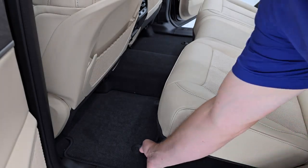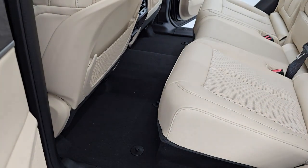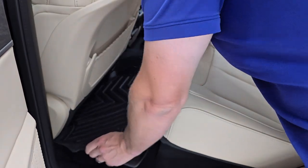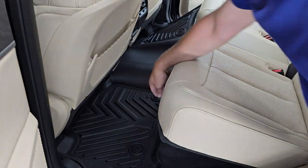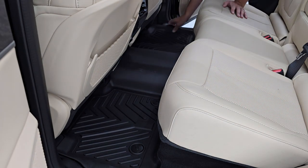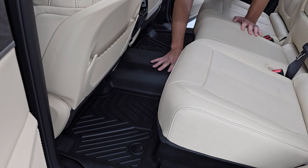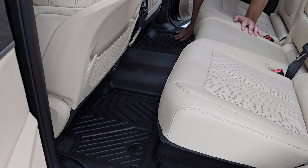When installing any all-weather floor mats, you're going to want to take the factory carpet ones out, because they have snaps and they're not designed to have anything laying over them. Take the old floor mats out and then just put in your new Yitta Motor all-weather floor mats. You can see they go in real nicely, fitting right up to the snaps. You can see just how perfectly they match up right over the hump, protecting that carpeting in the center.